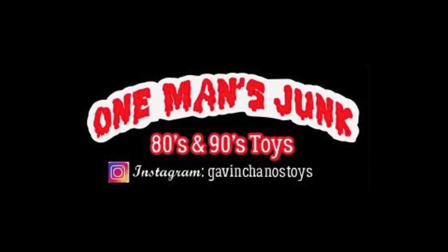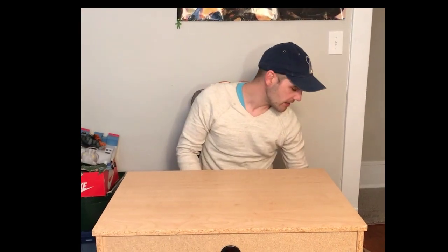Hello! Hey guys, welcome to One Man's Junk! I thought I would just go ahead and show you some of my favourite pickups from this last week. So again, it's Christmas period, not an awful lot going on. So let's just go ahead and dive right in.